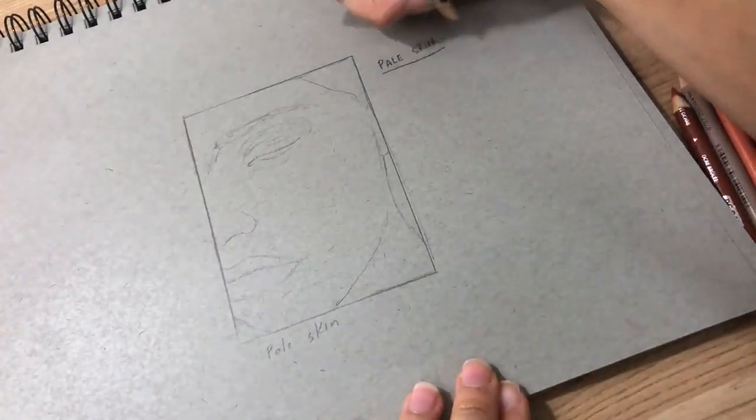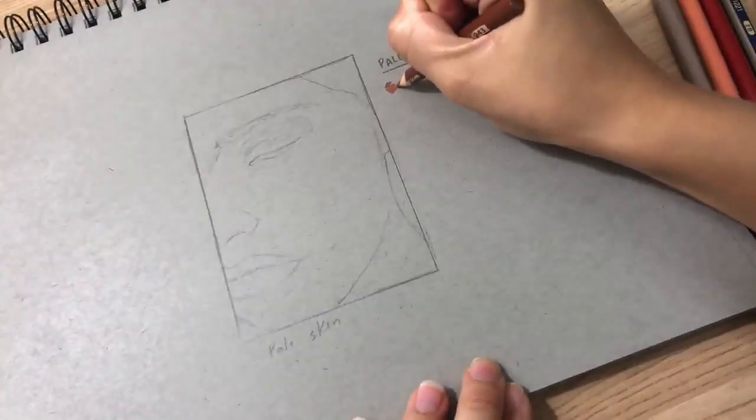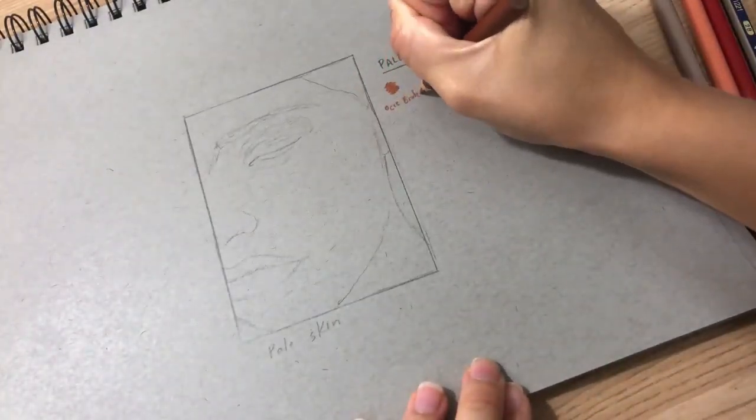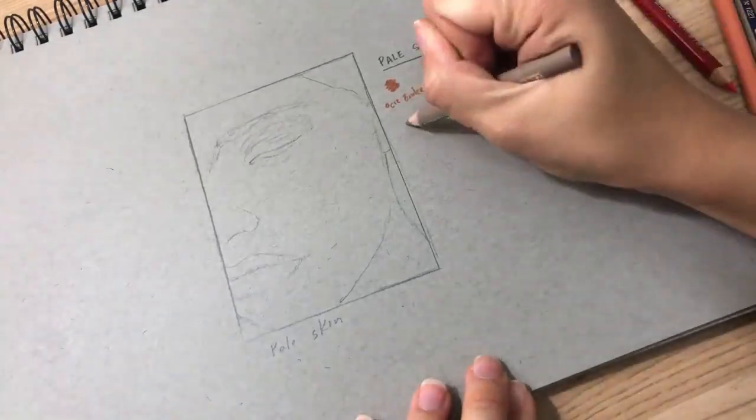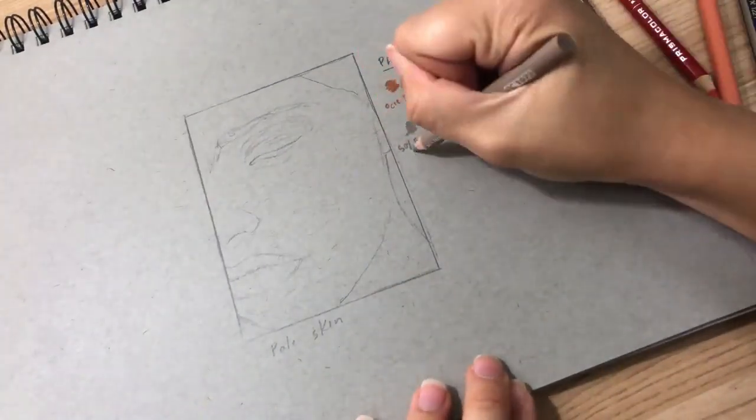First I'm going to focus on the four main base colors of the skin. I've done this for each of my skin tutorials and I'll link that below. They're going to be ochre brulee, scarlet lake, 50% french gray, and of course peach.